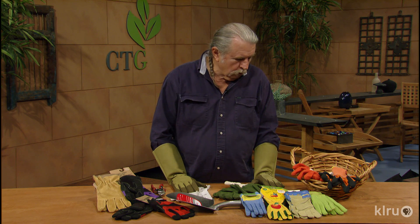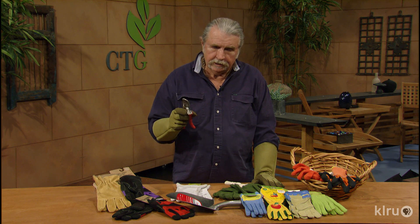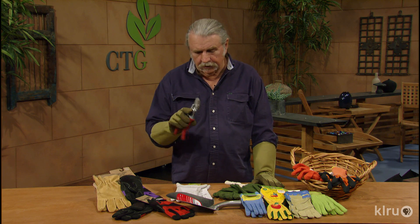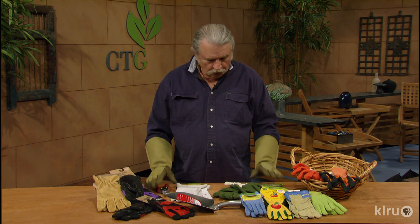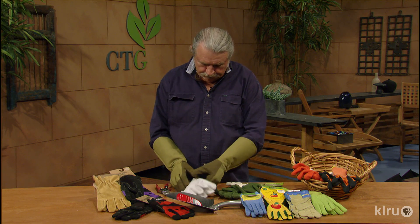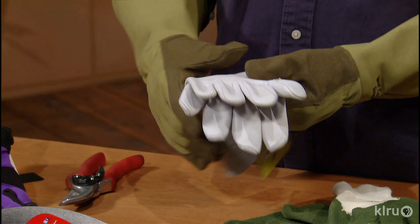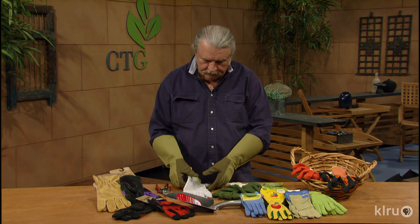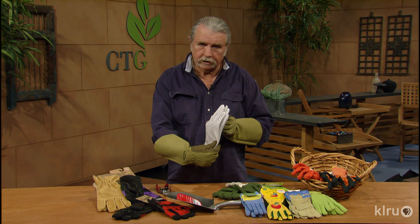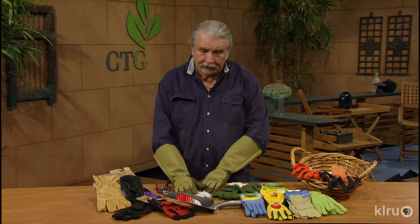So find one that works well for you. Find one that allows you to pick up tools easily. If they're a little bit too big, you're not going to be able to pick up things that you need to work with out in the garden. And so here's some leather gloves, too. Look at how nice the leather ones are — these are just beautiful gloves, and they last a whole lifetime, but you need to take care of them. The brand right here is called Woman's Work. They've got a lot of nice gloves with their company, and I like the name, too.